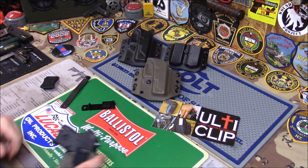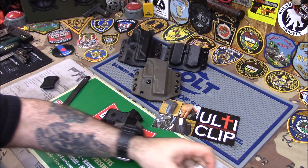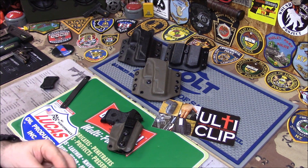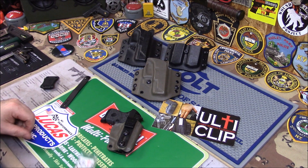I just wanted to show you guys that these exist for people that do not like wearing belts or big giant heavy gun belts.